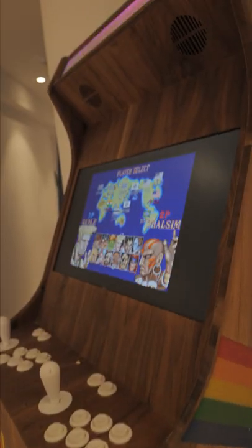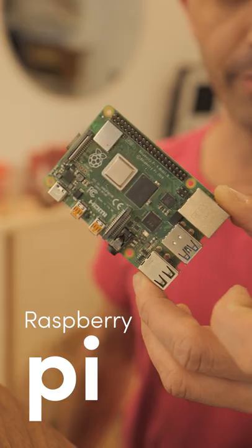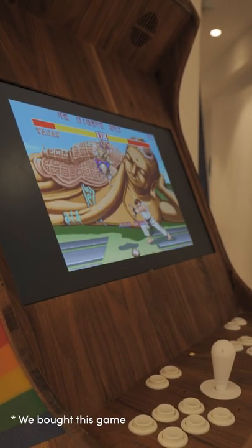So Dropkin built this gorgeous arcade cabinet — that's the easy part. Now let's put together all the electronics and parts to make this thing actually work. We need a Raspberry Pi, which is a $35 mini computer. The Pi runs a project called RetroPie, which emulates all the games that we love from the past.